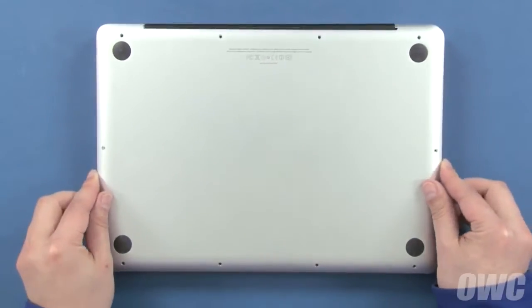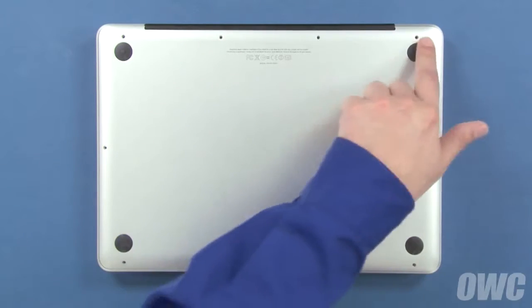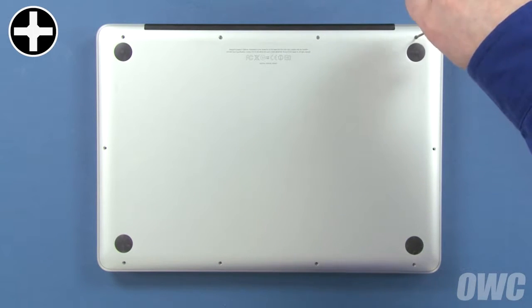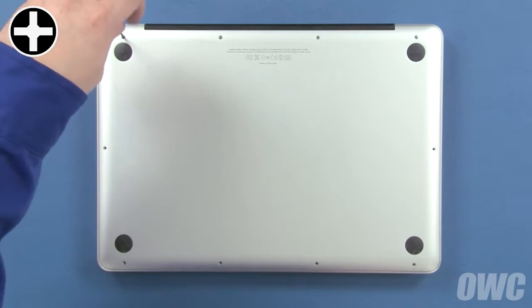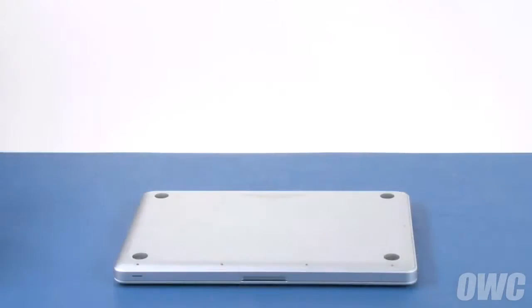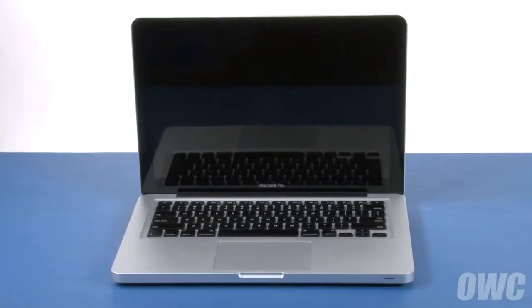We can now close up the MacBook Pro. Set the bottom cover back into place and use the three longest screws in these three holes. Finally, replace the remaining seven screws, which are all the same size. You may now flip your MacBook Pro over, open it up, and turn it on.